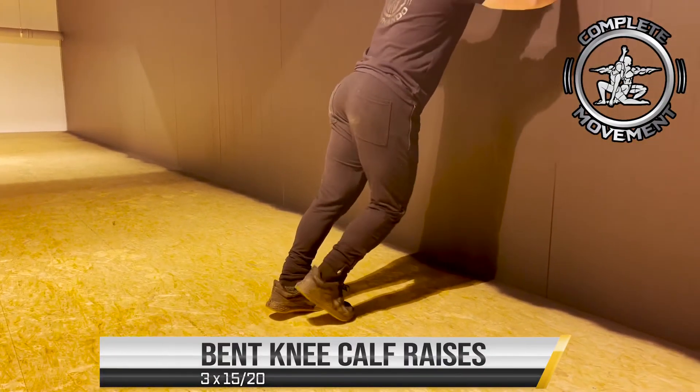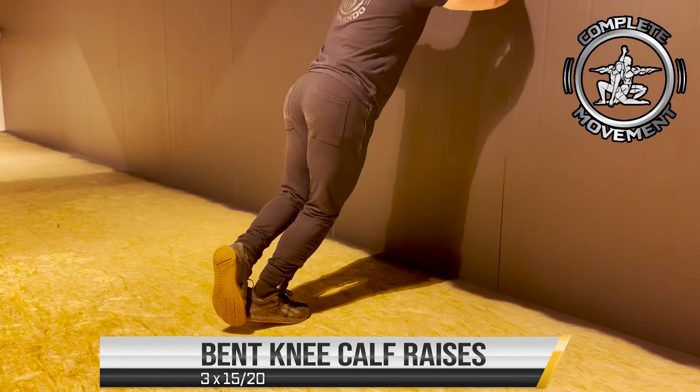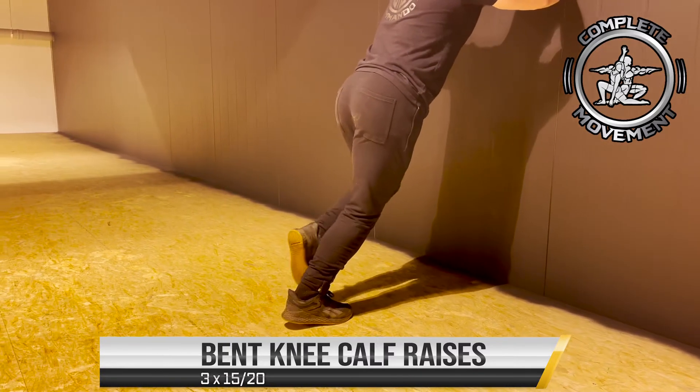And now we're going to do some bent knee calf raises. It just targets a slightly different area of the shin and works on ankle mobility. Again, three sets of 15 to 20 on this.